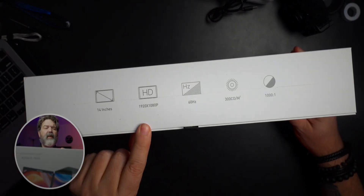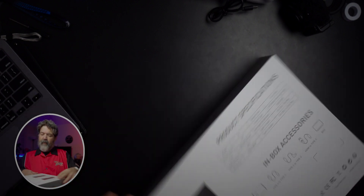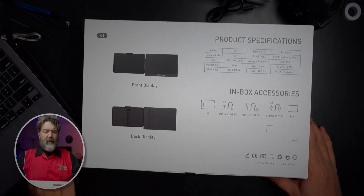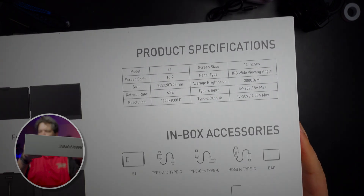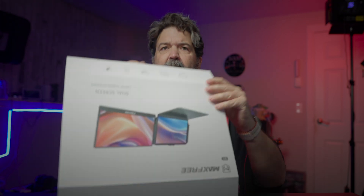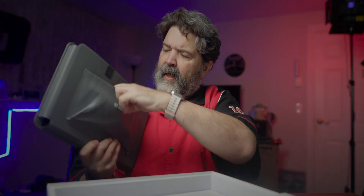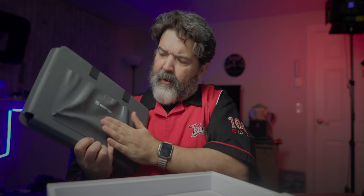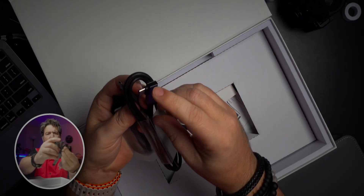Here are the product specifications - I'll bring that closer so you can take a look. It comes in a little leather-style case with a little bag on the side for all your cables. For cables you get a USB-C to USB-C - I like that because it's a right angle, which is nice.